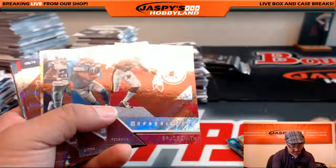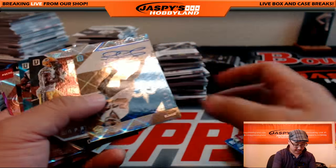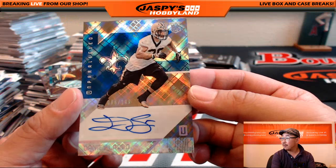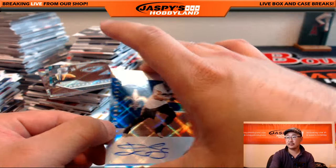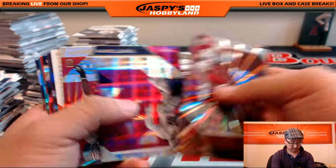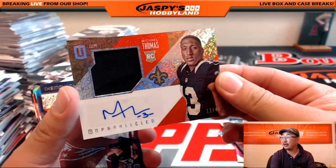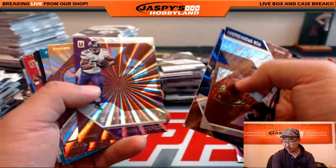High Flyers, not numbered. Bruce Smith, not numbered. And the autograph is Daniel Lasko out of 199 for the Saints — nice Saints auto going to Moody. More for Moody — 12 out of 49, Michael Thomas jersey and autograph. Nice unparalleled auto for Moody and the Saints.